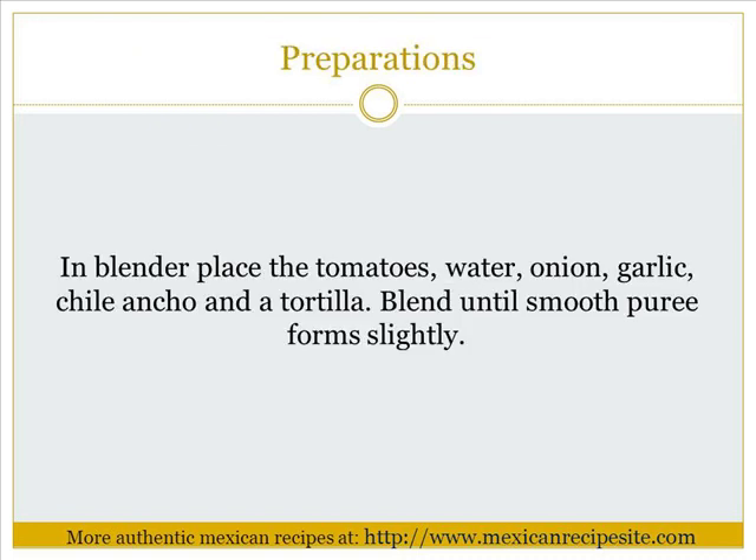Preparation. In a blender, place the tomatoes, water, onion, garlic, ancho chile, and one tortilla. Blend until a slightly smooth puree forms.